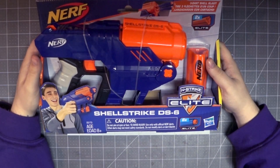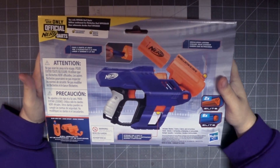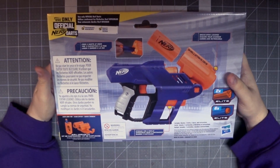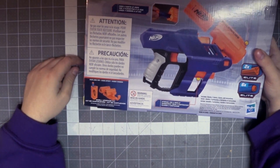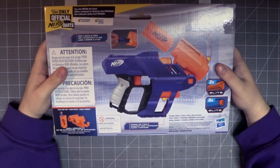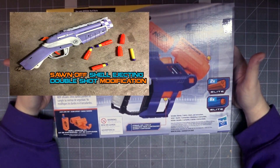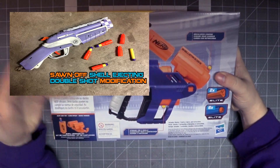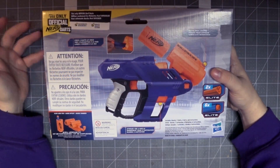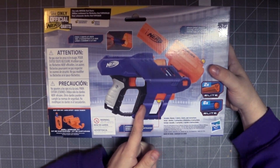It uses the Trilogy shells, which I'm not familiar with — I have not ever used an N-Strike Elite Trilogy. I planned on getting one to compare to this blaster, let me know in the comments if that's worth doing. It has a rail on the bottom — not on the top though — because it is a break-action shotgun pistol that uses shells. Seriously, it's a break action. We got this before we got the double barrel break-action shotgun!